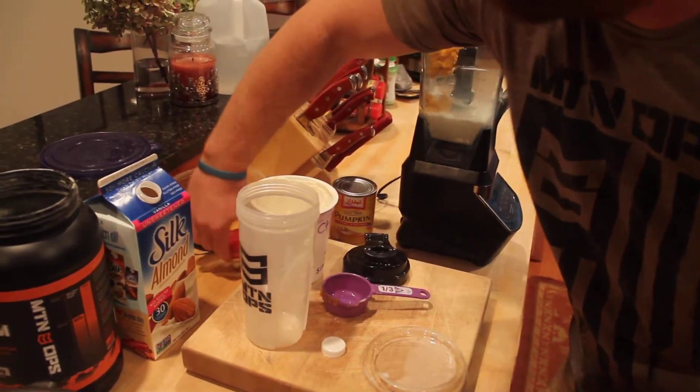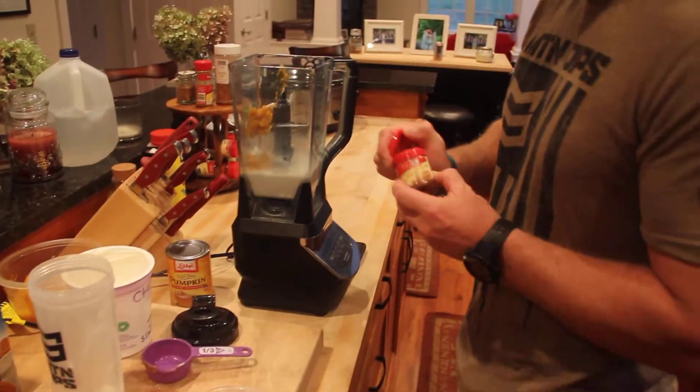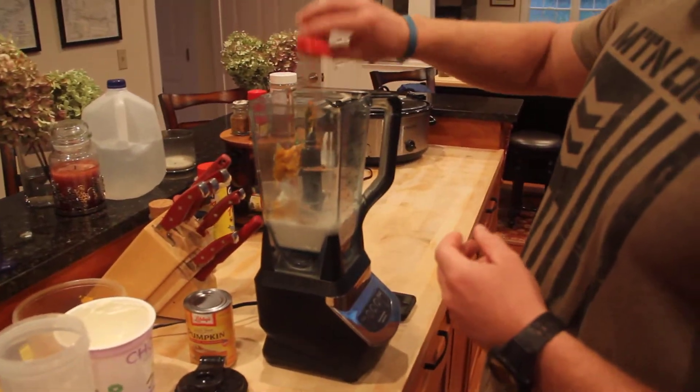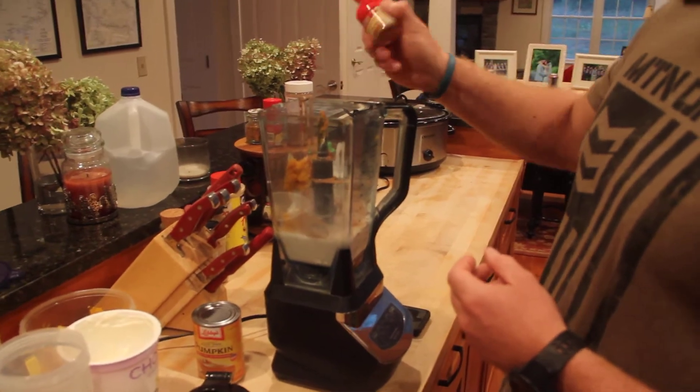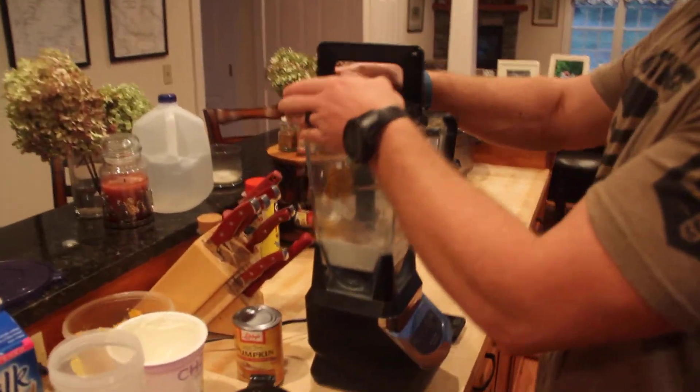Then the final ingredient, which really makes the magic happen — the pumpkin spice. Put that in. I like a lot because I love it; it tastes very pumpkin spicy. Put that all in.